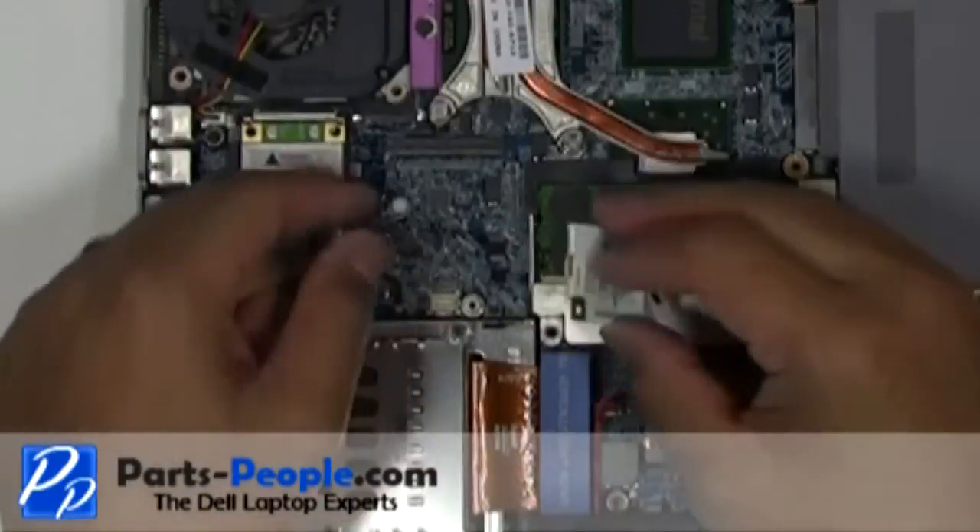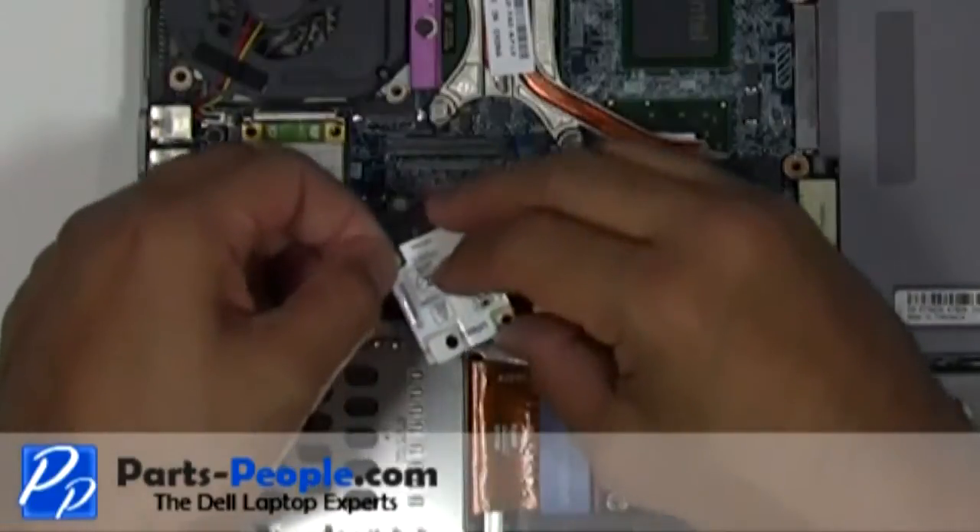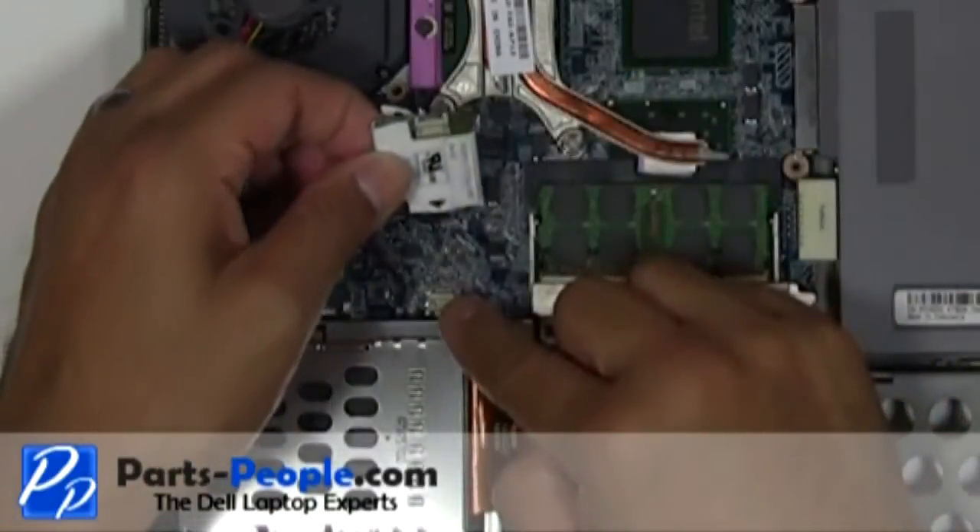Plug the modem cable into the motherboard. Plug the modem into the motherboard and secure it with a single retaining screw.